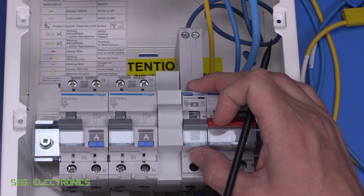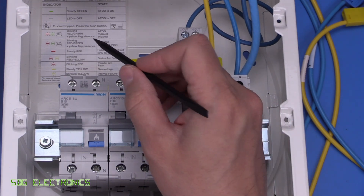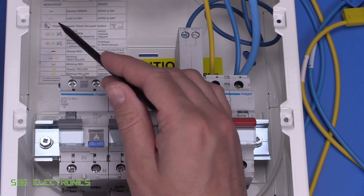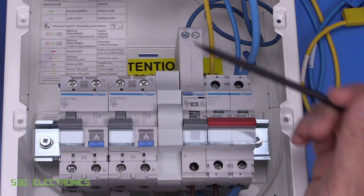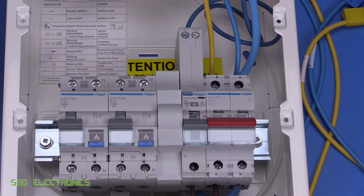We'll quickly power this up and see how it actually works. There's an indicator LED just here and it included a little sticker designed to stick on the consumer unit so you can see what's going on, because it's a multicolour LED that's going to be doing a whole array of blinking, flashing, and different colours. The user's not going to know what's going on, so they've included this sticker. Let's power this up.